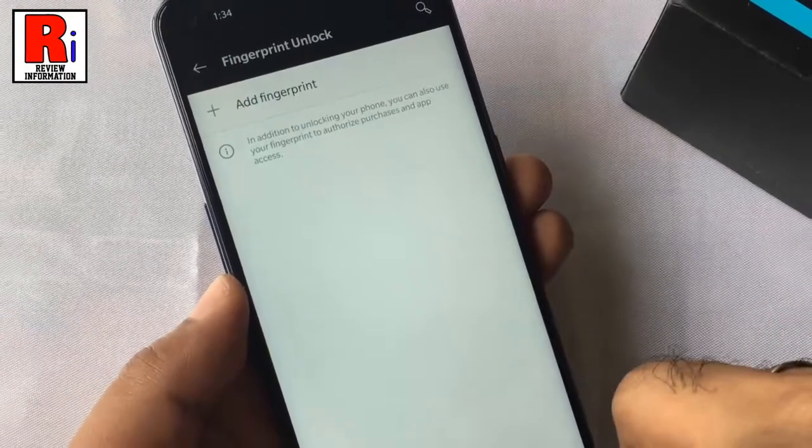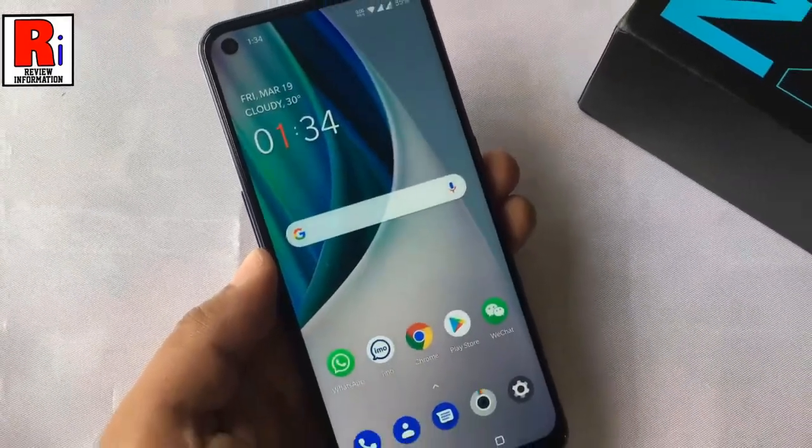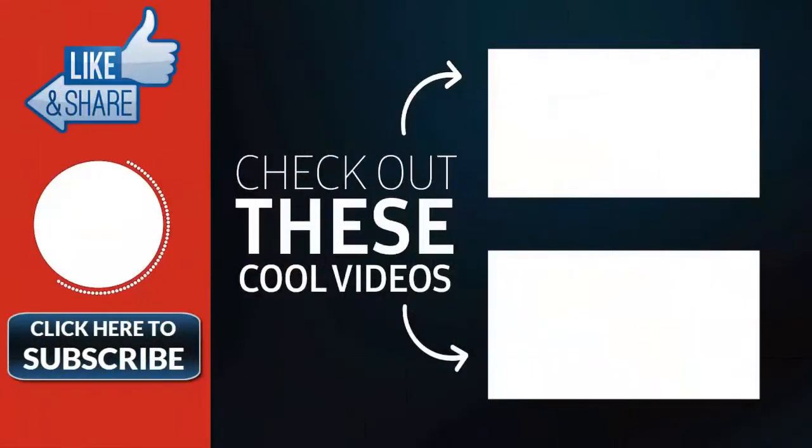So in this way, you can add fingerprint on your OnePlus Nord N10. Thank you for watching. Hope you guys enjoyed my video. Please subscribe to my channel for more videos. Goodbye.